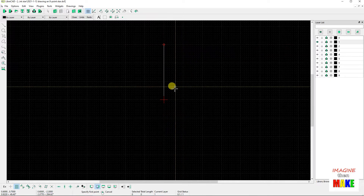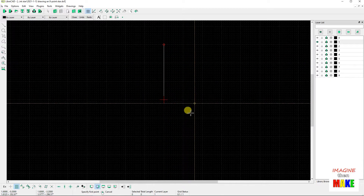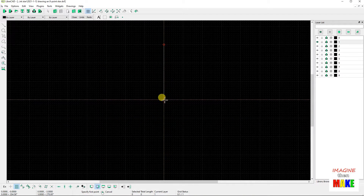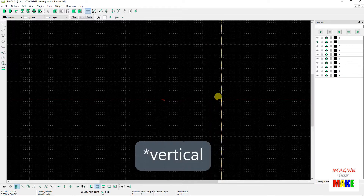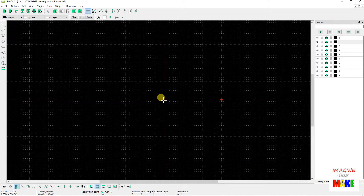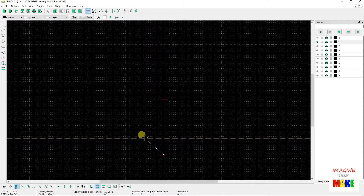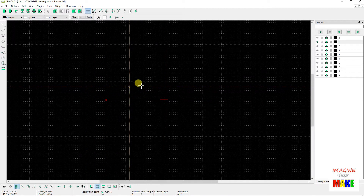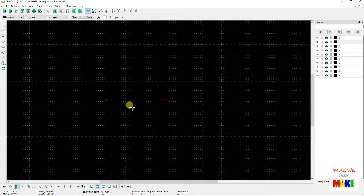To get the other seven points, we would need to draw seven more lines. We could continue with the two point line command: left mouse click on the origin, move over three horizontal lines, left mouse click again, escape. Then left mouse click on the origin, move down three horizontal lines, left mouse click again, escape. And the same for the other two directions. So now we have four of the eight lines drawn.